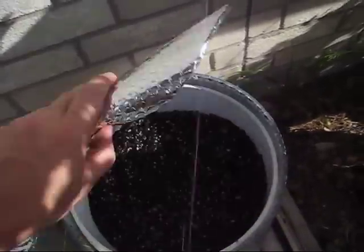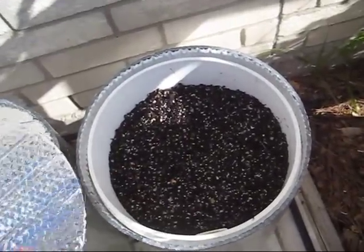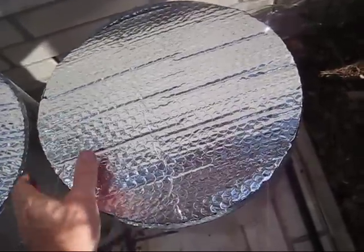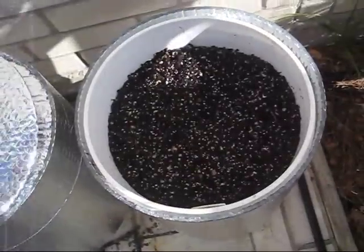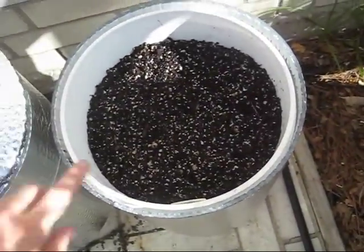What this will allow me to do is take this off easily, water in here, check the growth of the plants. But when I put it back on, it's just larger than the hole and so there's friction to hold it on.